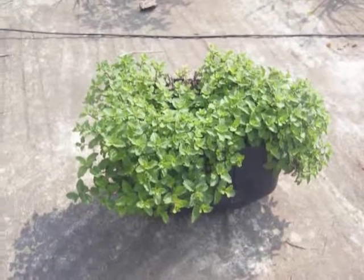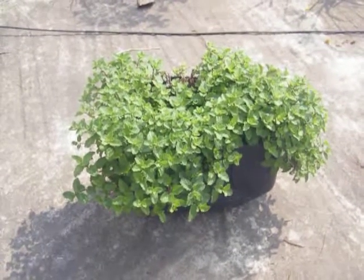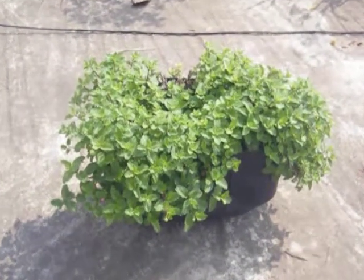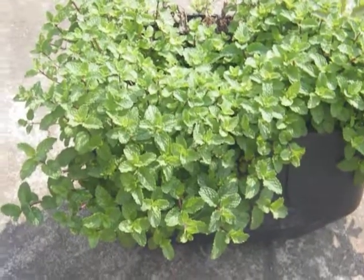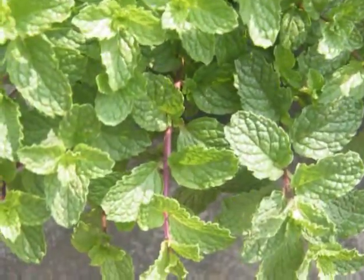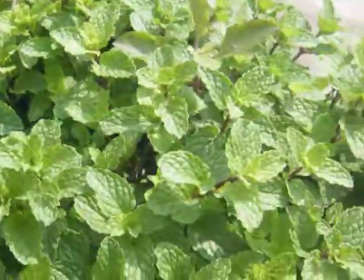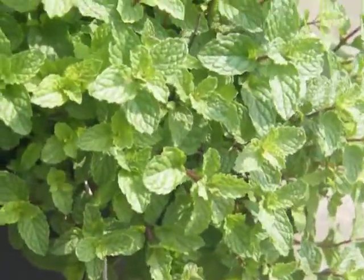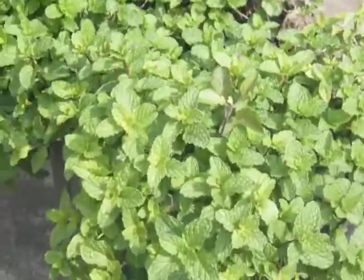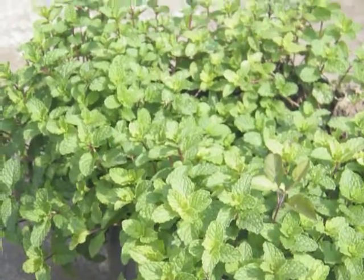Dear friends, it's a mint plant. You can see we have cultivated it purely organically. You can see the yield for one bucket — it is sufficient for more than three families.